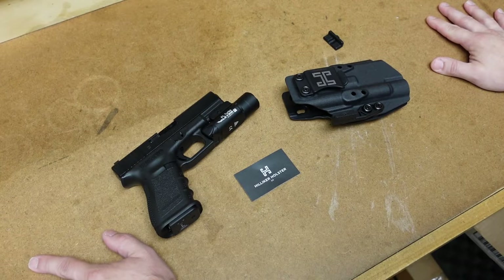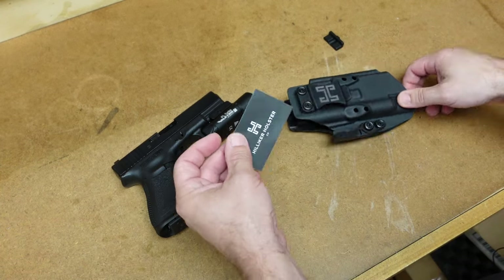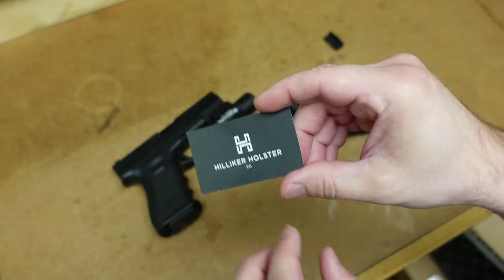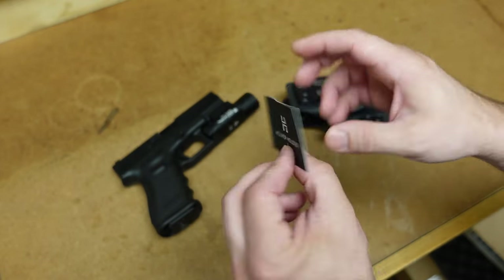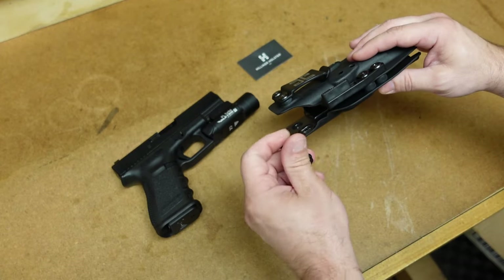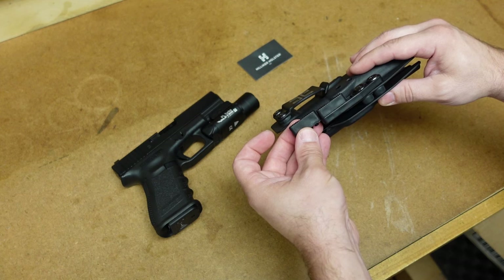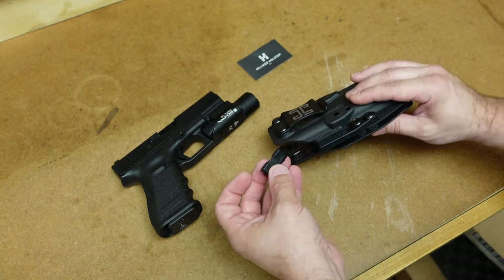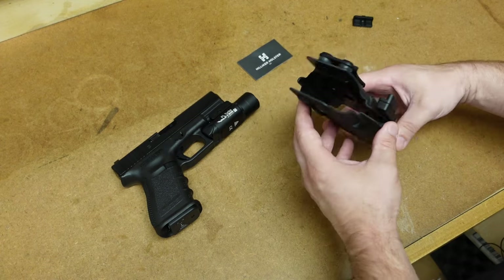Here's what I received from Hilliker: the holster itself, a little card with their logo and a QR code on the back, and an extra adjustment piece. This extra piece is the part of the holster that goes against the belt facing out, so if you need a little more room you can replace it. I'm going to try it out with the standard adjustment already on it.